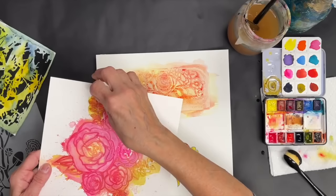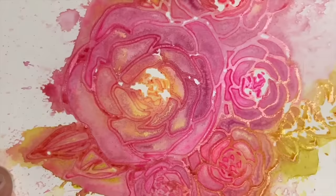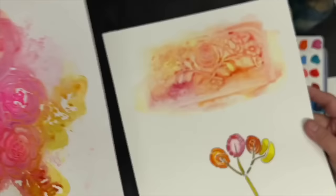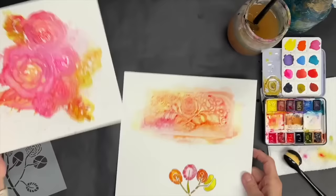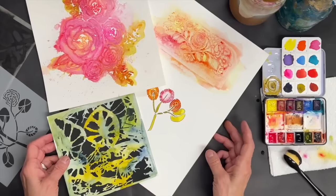And this is the one where we wet it, laid the stencil down, and then painted over it. You can see you get totally different effects. I like this one — I put some extra paint on there and darkened it up. They're both wonderful effects. We've got four different ways to use stencils with watercolor.